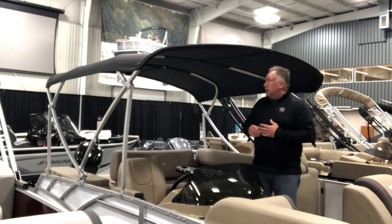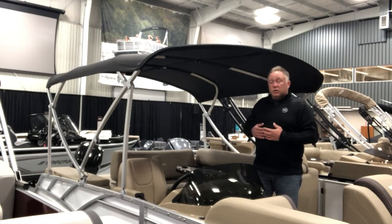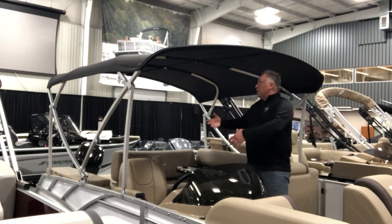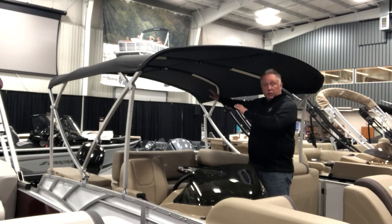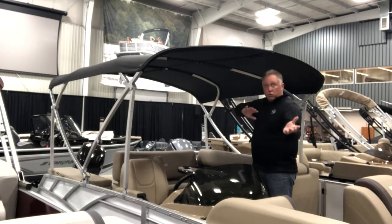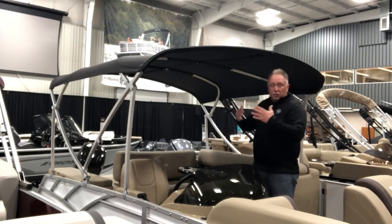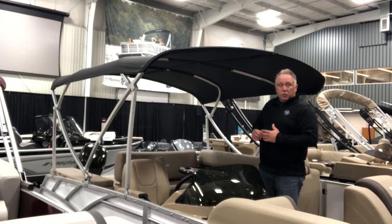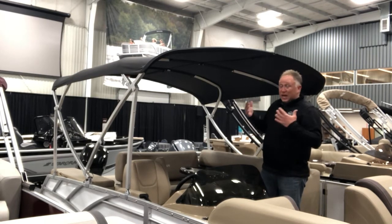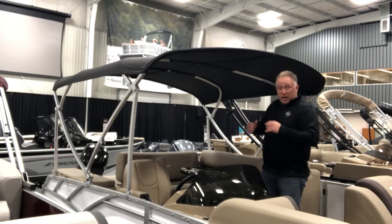That makes the entire process a lot easier. Previously you would have had to disconnect the stanchions, lift the middle bows up, and kind of walk the entire thing towards the back or quickly toss it back, which could allow the bows to scissor and then create tears inside the bimini. With this new system it actually makes the whole process a lot easier and it almost stores the top for you.